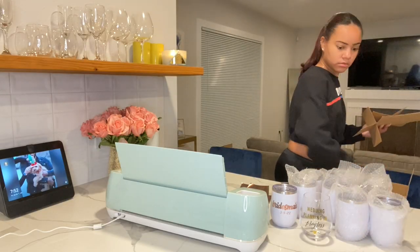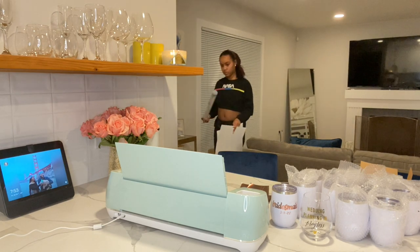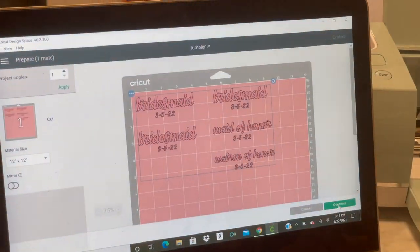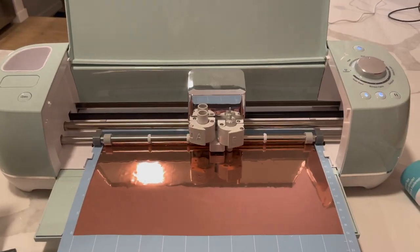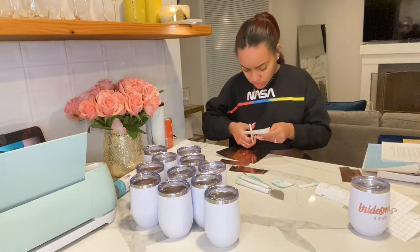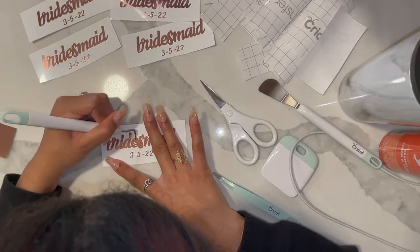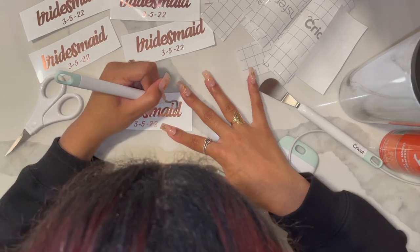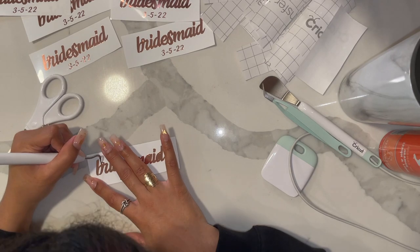So the first thing I did was set up my workspace. I used the Cricut Explore Air 2 to make most of the things for the boxes. I made the labels for the wine tumblers using Cricut Design Space and printed them on rose gold foil adhesive vinyl paper. I cut out each label and detached the excess foil paper from around it, and then used this little Cricut tool to weed out the inside of the lettering. I chose the cursive font because I like how it looks.